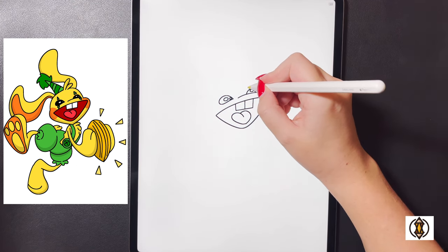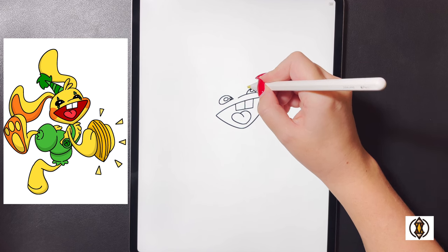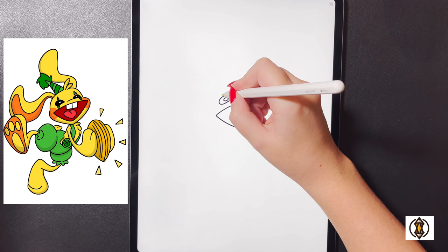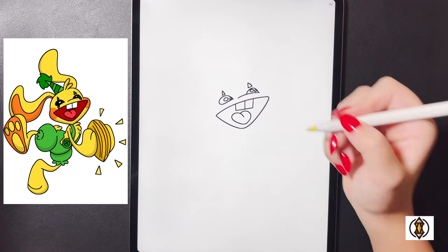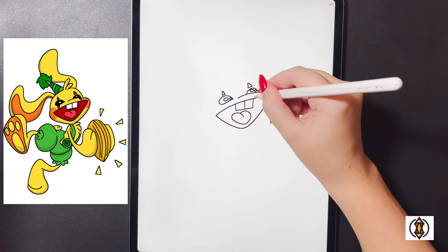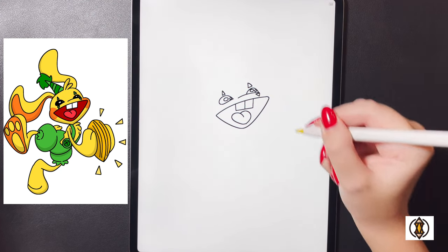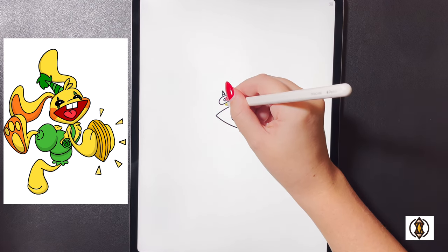Moving in towards the top now, on the right we're going to draw a small triangle, and over on the left we'll do the same thing. Moving in towards the bottom we'll draw another small triangle coming down, and then on the left side we'll replicate that.